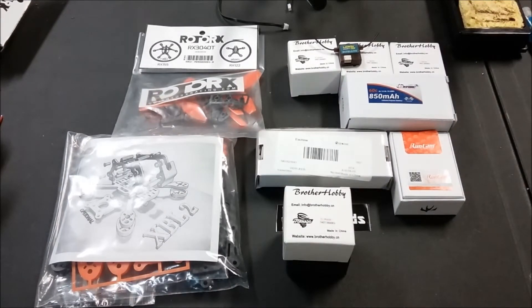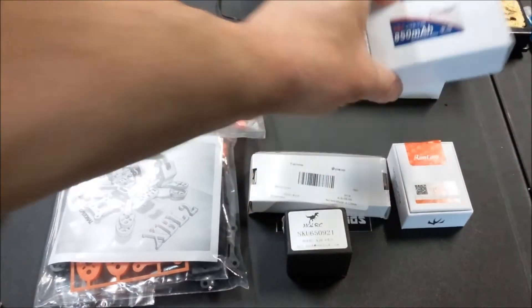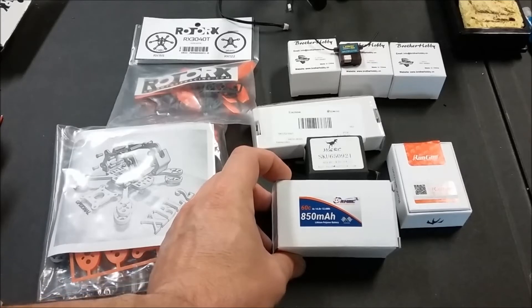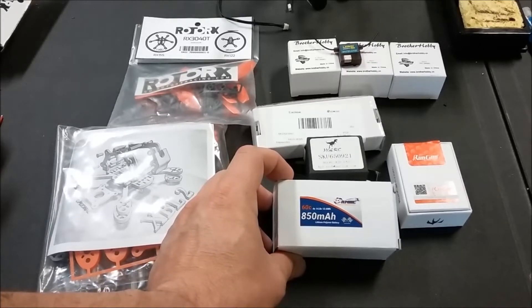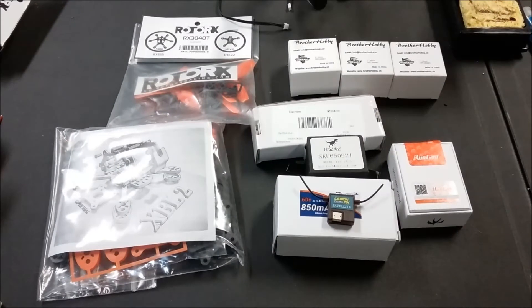On the thrust test this setup was producing around 610 grams of thrust per motor, so this ought to be absolutely ridiculous. For the camera we're going with the new Runcam Micro Swift, and this build is already set up specifically for that camera. For the VTX we're going to use the E-Sheen VTX-03 at 200 milliwatts. For batteries I went with one of my favorite Ohio-based shops, Ready-made RC, using a 4S 60C 850 milliamp. For the receiver I'm using the Lemon DSMX SAT receiver.